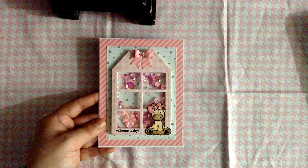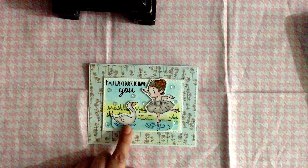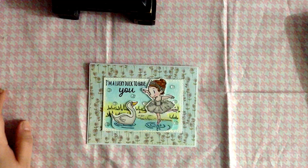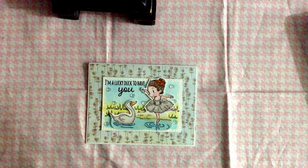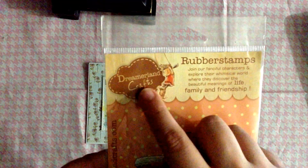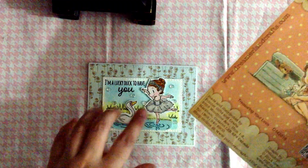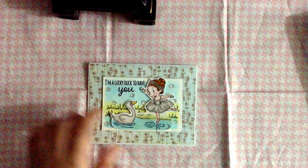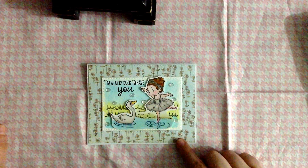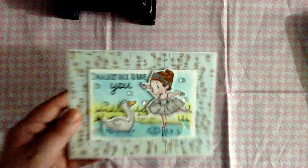Another card I created I really love. I'm sorry I can't show you the stamp - I don't know where I put it. The company is Dreamer Land Crafts, and I have this one here which has kind of the same style of drawings, but I can't find the specific one I used. I also used these Prima papers from the Jack and Jill collection - this collection is retired - but I think it turned out super adorable.